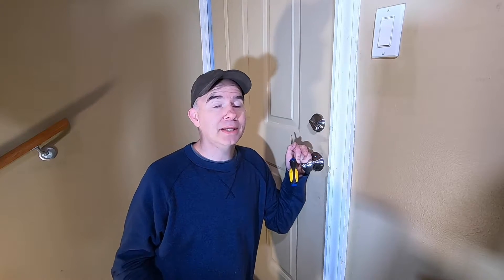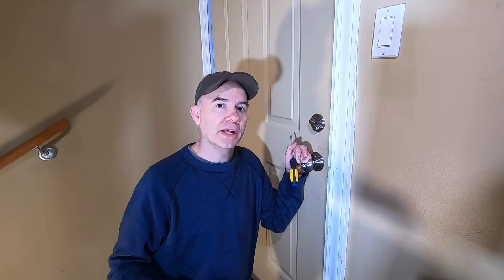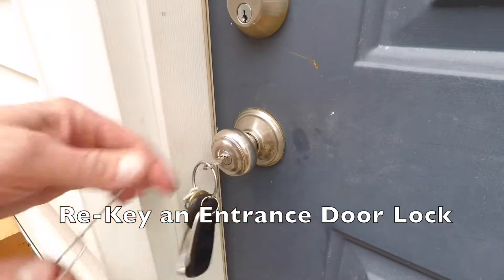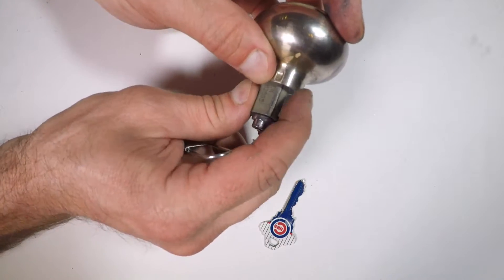This is going to be a quick tip, so if you want detailed instructions you're going to want to read carefully the instructions that come with the kit made for your specific lock. For the entrance lock, we just removed the outside knob assembly by inserting the key, turning all the way to the right, and pressing the knob clip with the provided tool.